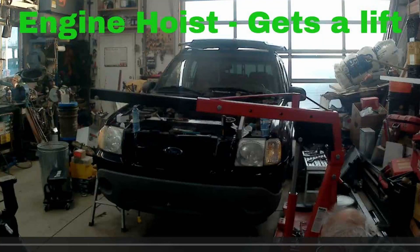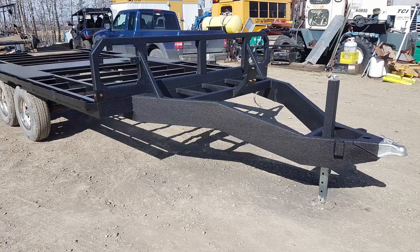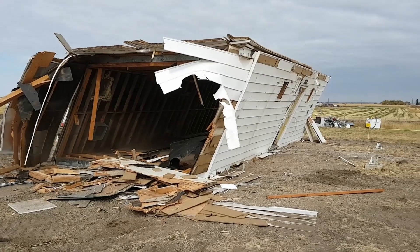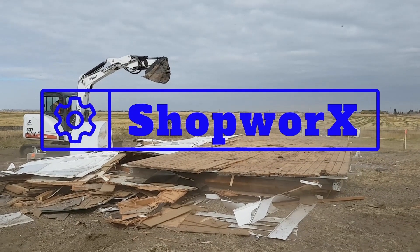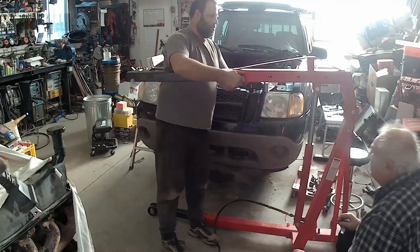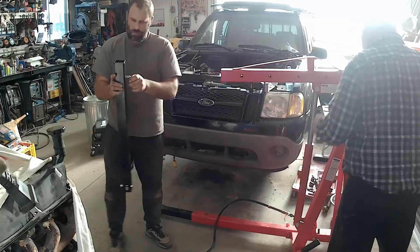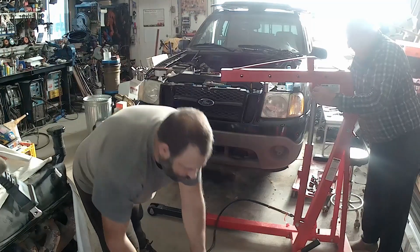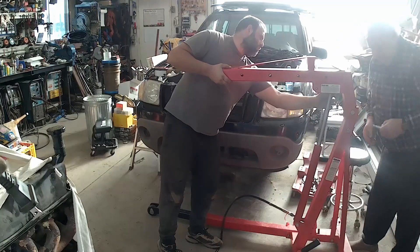The engine hoist gets a modification to be able to lift the engine in and out of this sport track over the rad support. The camera didn't get the first clip, but we jacked it up as high as it would go and measured down to the floor — it was 86 inches. To get underneath that car and lift it up over without pulling the rad support, it was about 6 inches short.